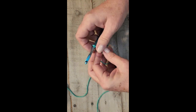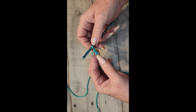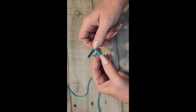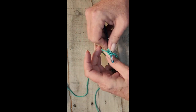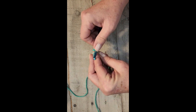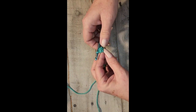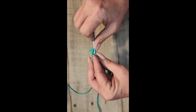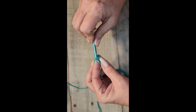Now when you start the first row, this one is the turning chain, so you're going to go into the second chain from the hook. You're going to insert your hook, yarn over, pull through, yarn over again, pull through two — that is a single crochet stitch. Insert, yarn over, pull through, yarn over, pull through.